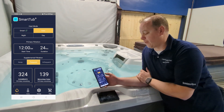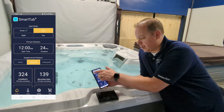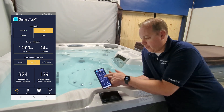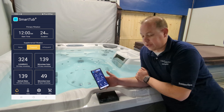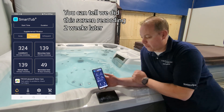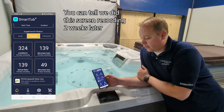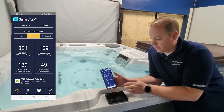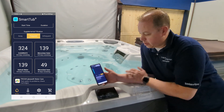Filtration frequency is easy to set — I can pick frequent or infrequent. Our tubs get more use, so I usually set them to frequent. It goes over how many days you have left on all your different components: I have 337 days left on the clear ray bulb, 152 left on my micro clean outer filter, 62 days left on my micro clean inner filter, and 152 days left on my water.